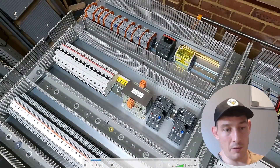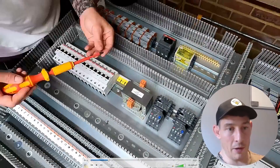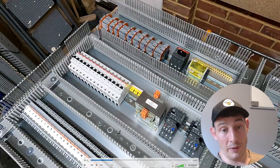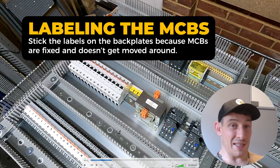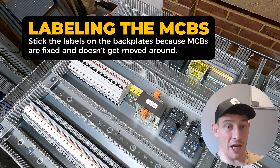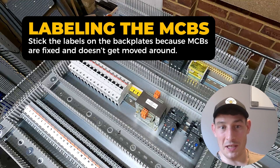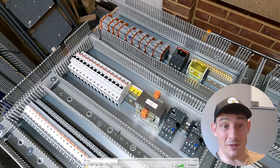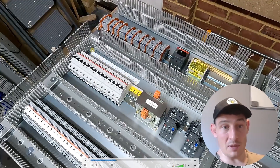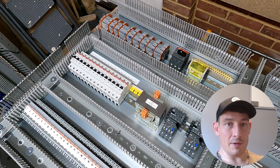Next I do the MCBs. You saw there I used a tape measure to work out the length. For these, rather than sticking labels on the actual MCBs, I'm going to stick them on the backplate. MCBs are pretty much fixed but they have a higher likelihood of being changed, swapped out, or burnt out, or you might need to increase or decrease the size. Sticking labels to the backplate means no one has to worry about relabeling an MCB when they switch it in or out.